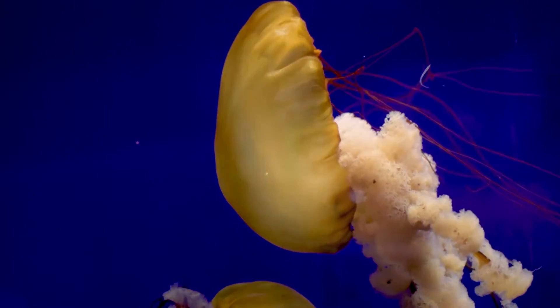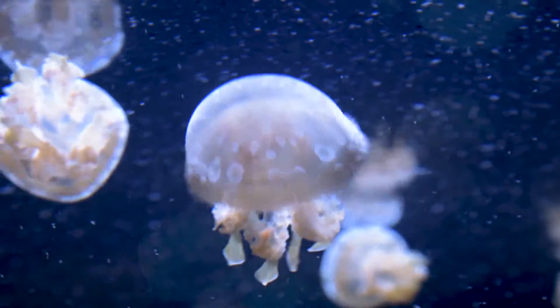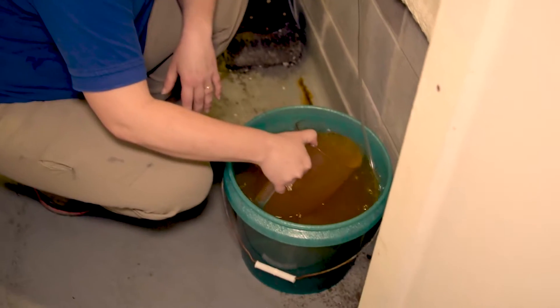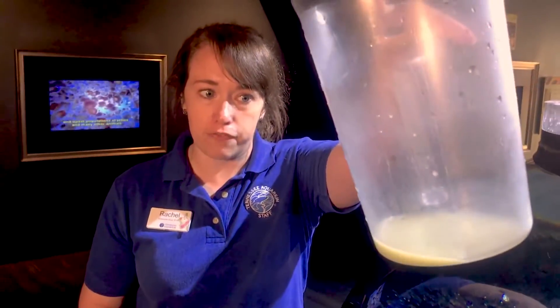You feed jellyfish based on basically what size of prey they can take, depending on the strength of their sting. We have a lot of different types of jellyfish here at the aquarium that we have to provide food for. Luckily we're able to raise a lot of that food in-house, which means we can make sure it's going to be nutritious for each jelly. We are going to feed them some really small and concentrated food.